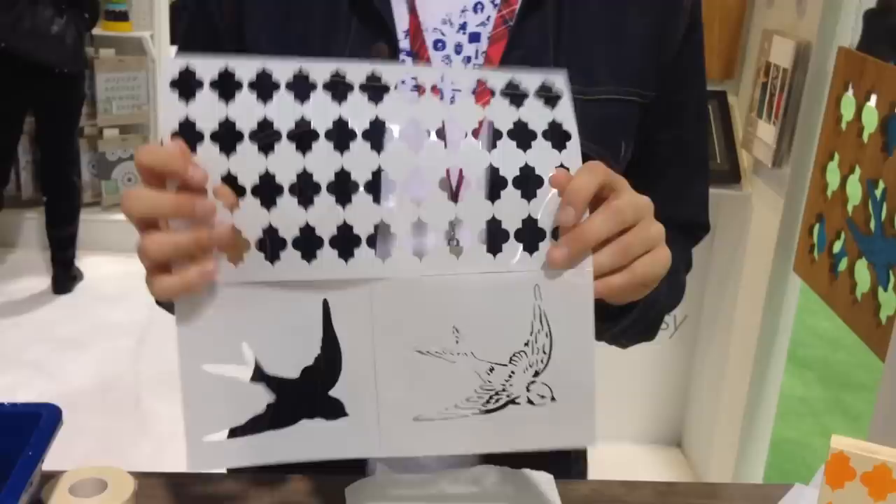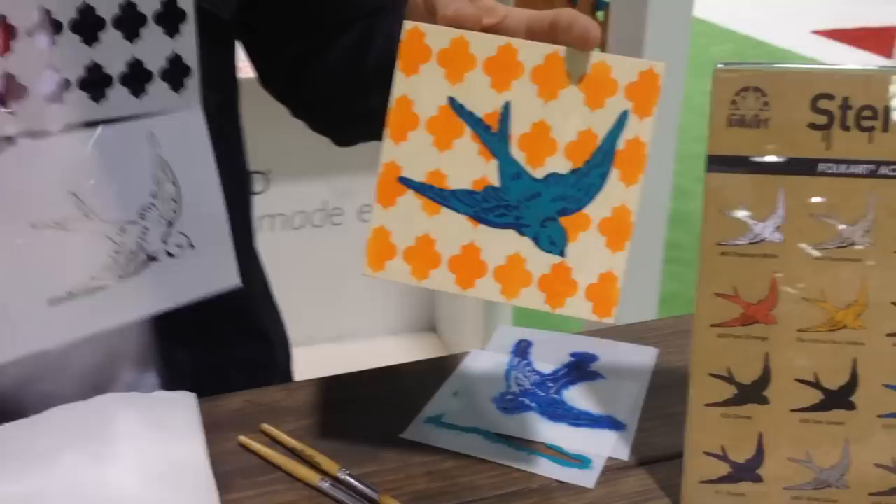Crafters, it's Sarah with Craft Test Dummies and I am here with Ed Roth and his line of stencils, Stencil One. He is paired with Plaid to show us some pretty amazing things. How's it going, Ed? It's going great! I'm going to show you my new line with Plaid — my company Stencil One — and I've released about 20 new designs with Plaid. I've designed these specifically to show people how to layer and get a nice, rich, deeper feeling to your work.